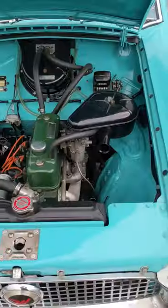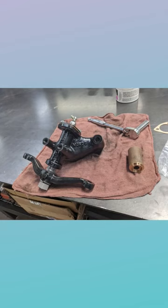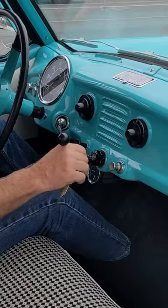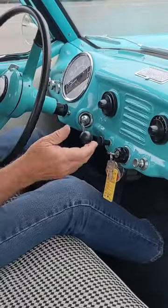This is the 1959 American Motors Nash Metro. It has a 1,600cc 4-cylinder with 3-speed manual transmission. It came in with loose steering, oil leaks, and a clunking on takeoff.